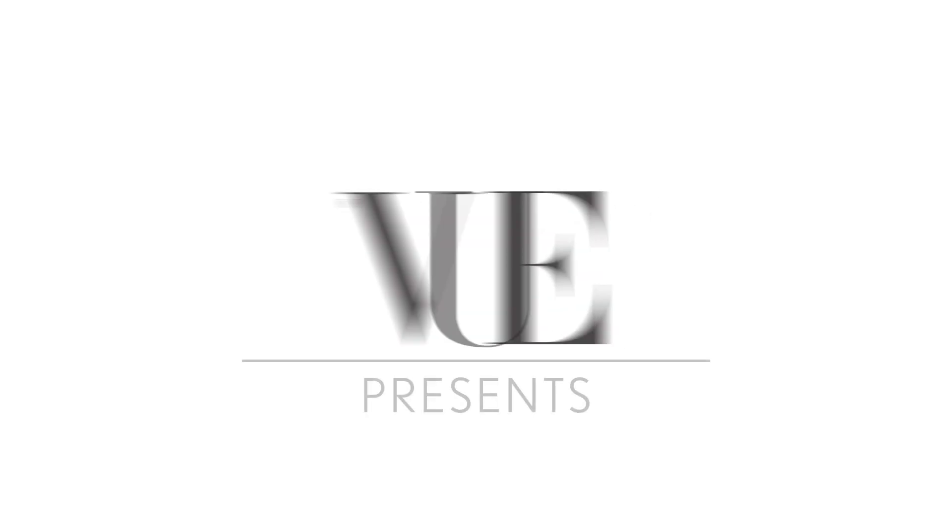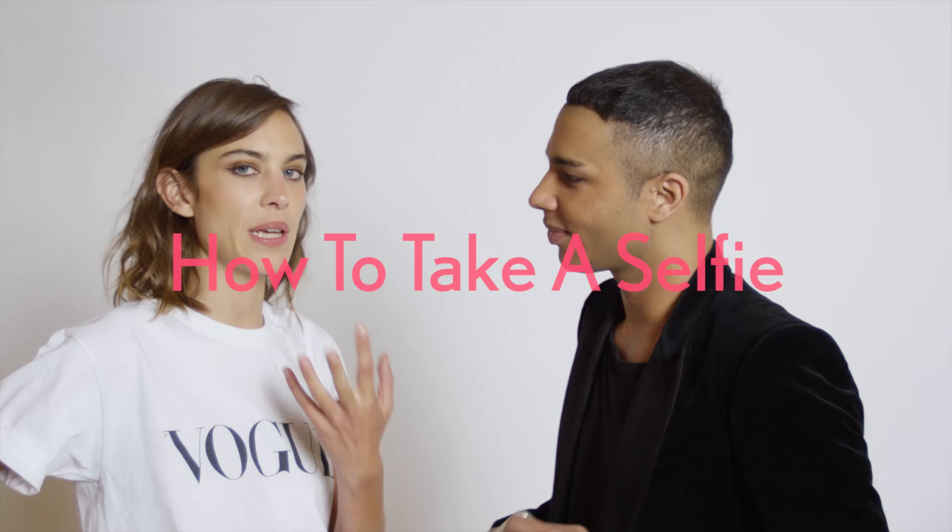I think it's time for you to instruct me how to pose for a selfie — maybe we could use this lens as our camera. So Jean-Paul, how do you pose? Selfies is all about lighting. Get a window, get some sunlight, and then you're good.